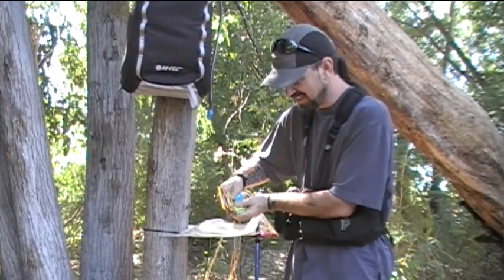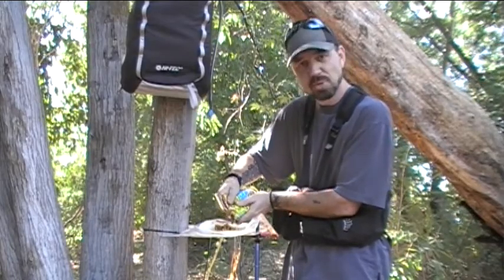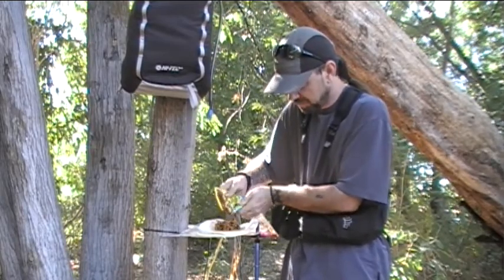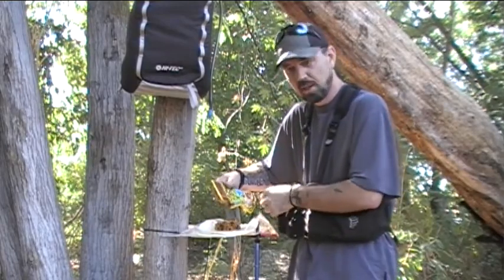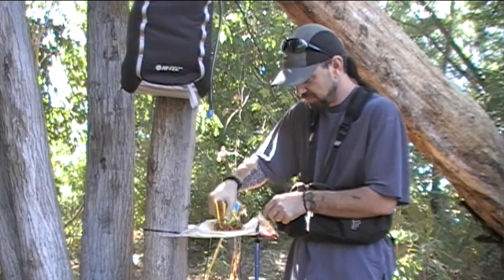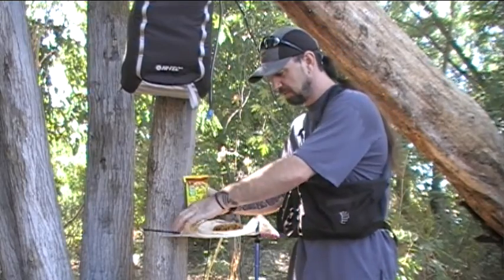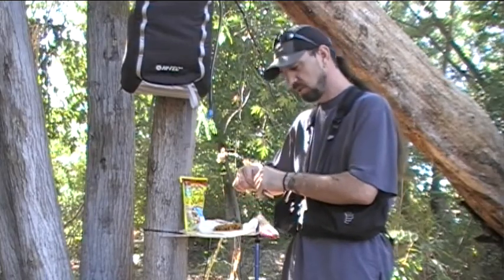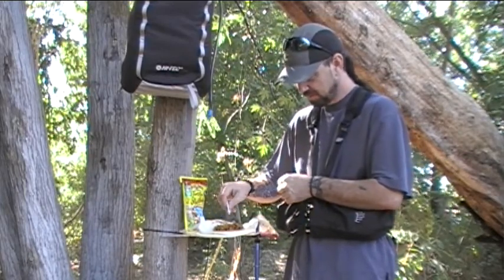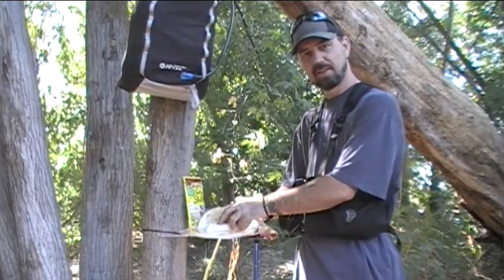That's about all there is to it — really simple, and no utensils needed. That's the beauty of it. You get a good hearty meal, easy to cook up, and absolutely no cleanup. We got our mesquite chicken, and of course we got to top that off with a little bit of fire roasted salsa — can't be a southwest style burrito without it. Now all that's left is to fold it up and get ready to munch out.